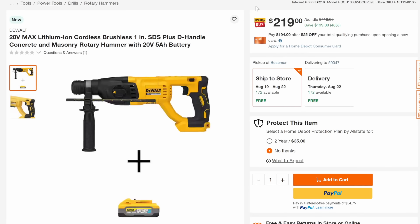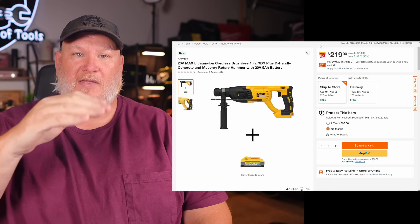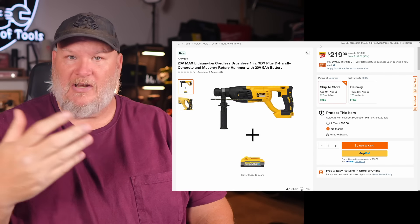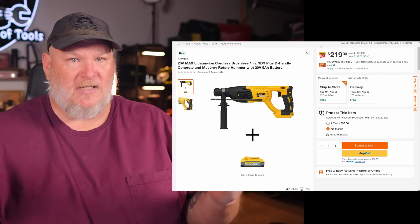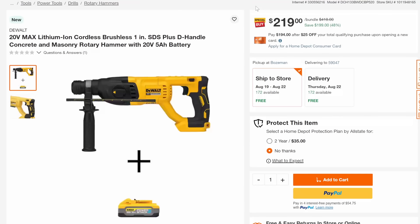Kind of feeling like DeWalt Days. DeWalt has brushed, brushless, and then brushless top-of-the-line — they call theirs the XR, Milwaukee calls theirs Fuel, basically comparable, kind of Ford versus Chevy. So the SDS D-handle concrete and masonry rotary hammer, 20-volt with the 5-amp-hour PowerStack battery, is 48% off down to $219.